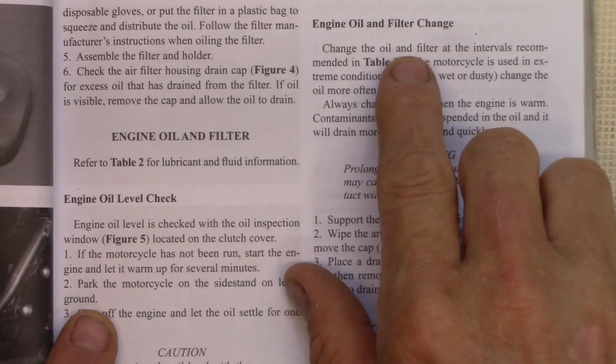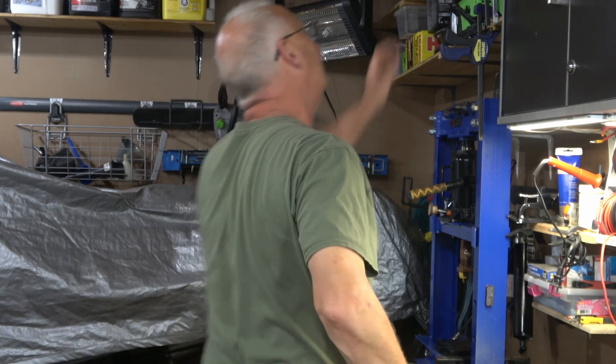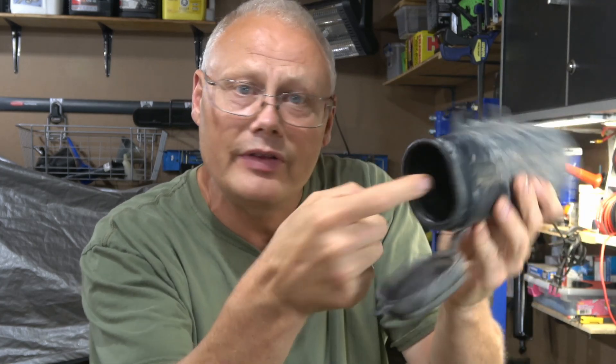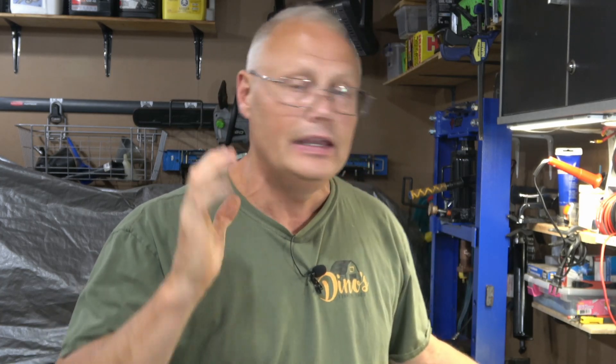Before we go any further, Suzuki does include a toolkit when you buy a new DR650. It's held underneath the left side cover, just underneath the seat — there's a small tube accessible from the back. I've updated mine, but this is what the original looks like. If you buy a used DR650, you may or may not have the full toolkit. For me I'm not even sure mine is complete, but it seems fairly robust with a lot of tools that can be used to maintain your DR650.